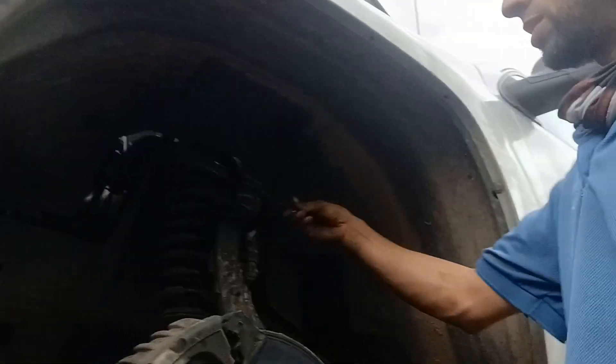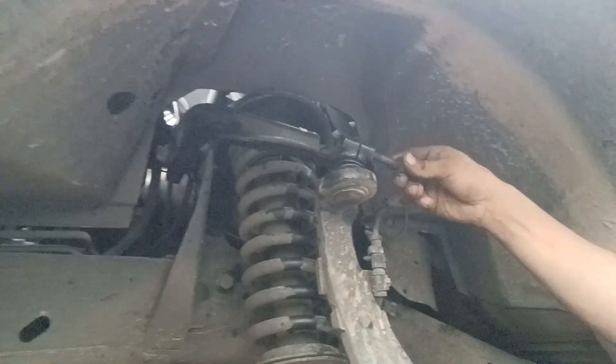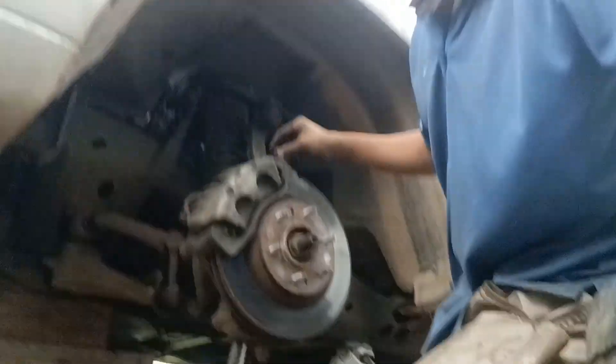I just gotta put the last bolt in there. I need to go down some more — yeah, I need to lower this a little more, then tie it up. I'm going to come right here.